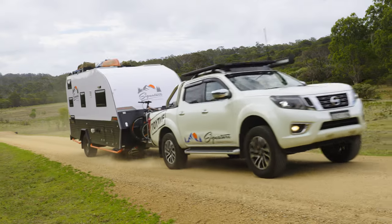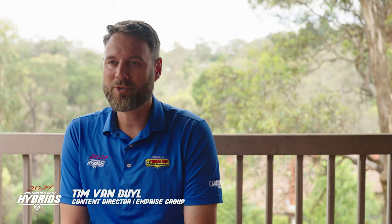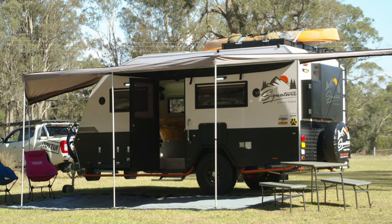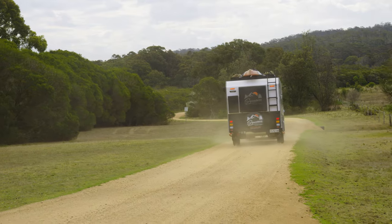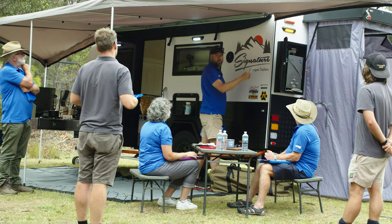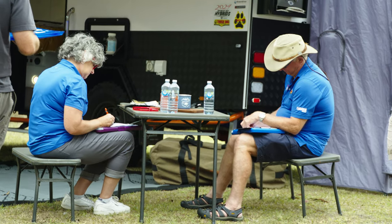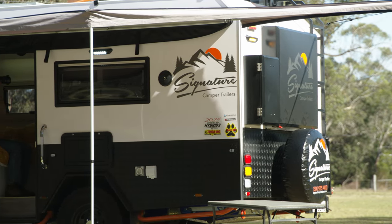I am a massive fan of the Toy Tough 4 metre 180 degree awning. Toy Tough and Signature have a very strong business relationship with common owners, and the use of one of their traditionally vehicle-mounted awnings on the side of the Rugrat works wonderfully. They did have to get two 2 metre awnings and effectively weld them together, but the amount of coverage that this 180 degree awning provides is just sensational.